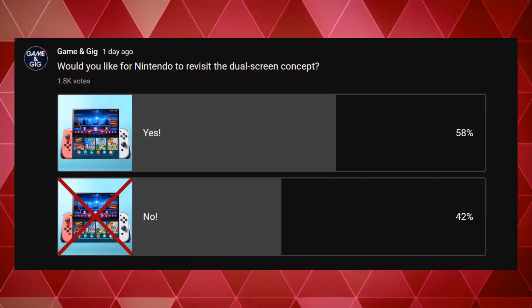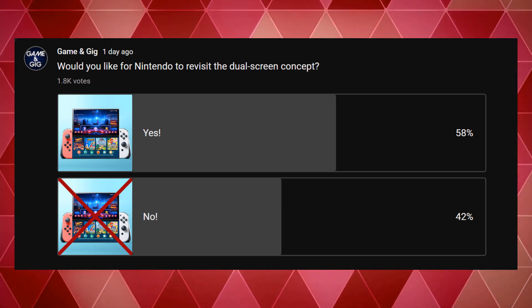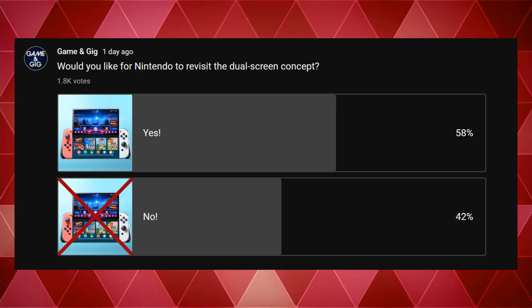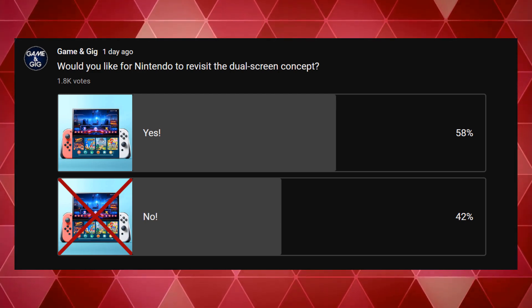I put out a poll asking would you like Nintendo to revisit the dual screen concept — 1,800 votes were cast. 58% said yes, they'd love to see a dual screen design back, and 42% said no. We did a poll on our Discord server as well and it was also pretty split. I'm so split myself that on the Discord poll I clicked yes and then immediately changed to no — that's how split I was.